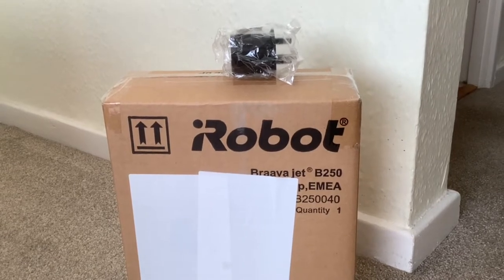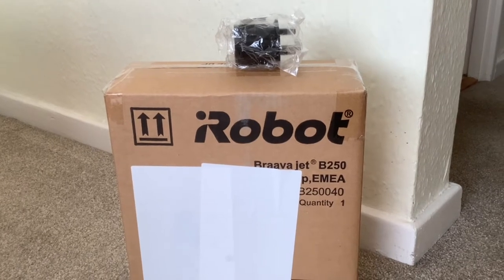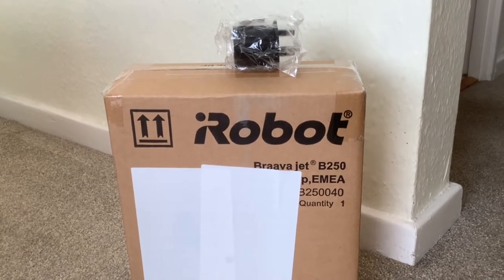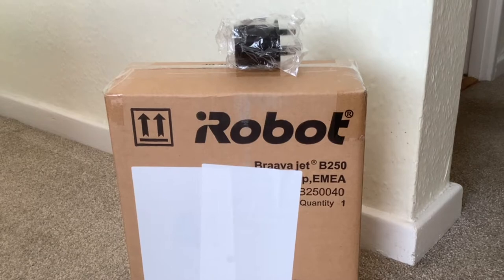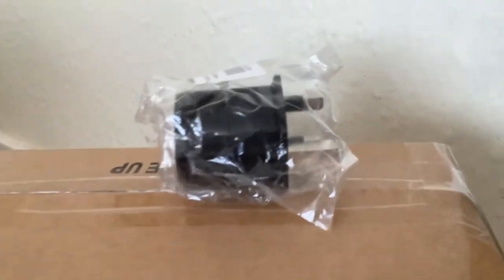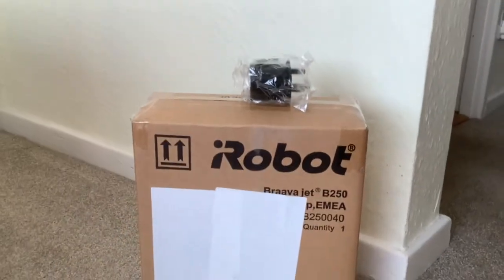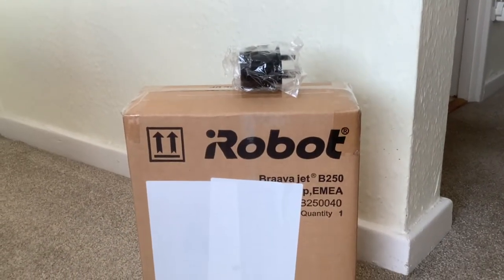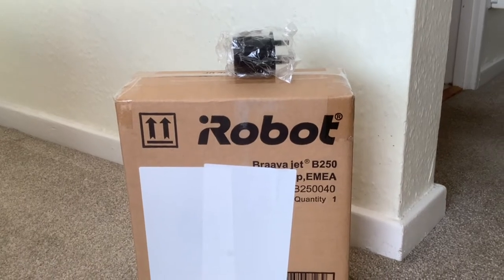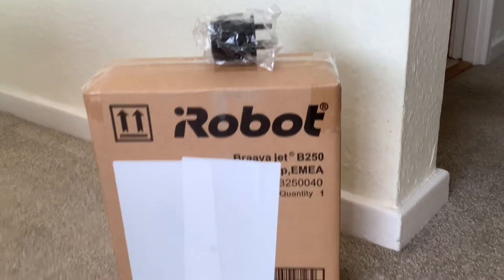Hi folks, we've got an unboxing today of an iRobot Braava Jet. We bought this from my robot centre and they sent this adapter plug with it because this was actually sent from Austria, so they've sent an adapter plug for use in the UK.